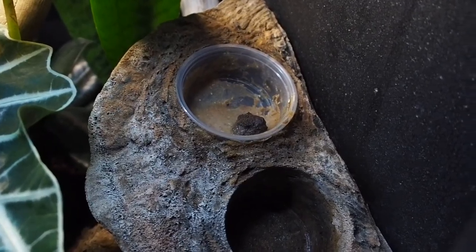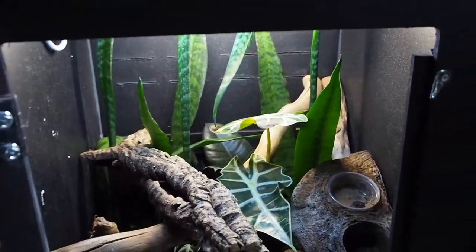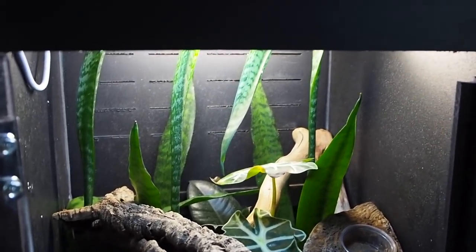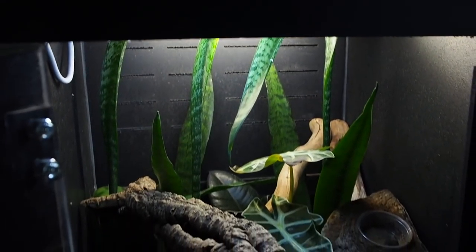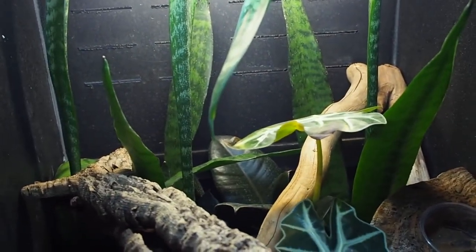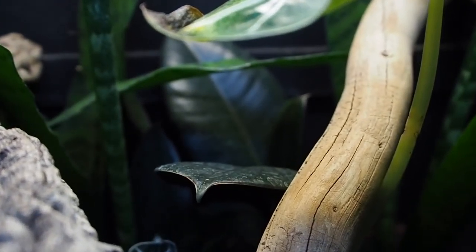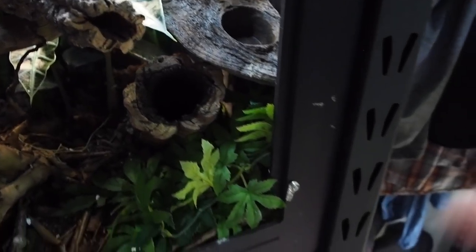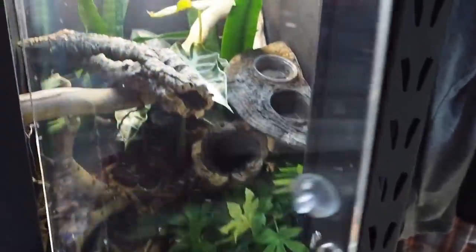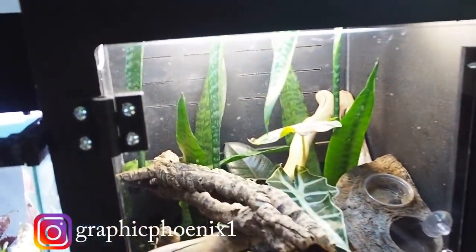Keeping with the reptile theme, we'll move on to Tig. That's a piece of Arcadia food I just threw into her bowl, not what you might think. I don't see her right now, but I'll give you a nice shot of her tank — it's starting to grow in really nicely. The snake plants are growing super tall and folding over, shielding some of the light. The alocasia died back and is now starting to grow again, and the ficus elastica in the back is relatively new but growing as well. She's probably tucked in those fake leaves — she's still doing really well.